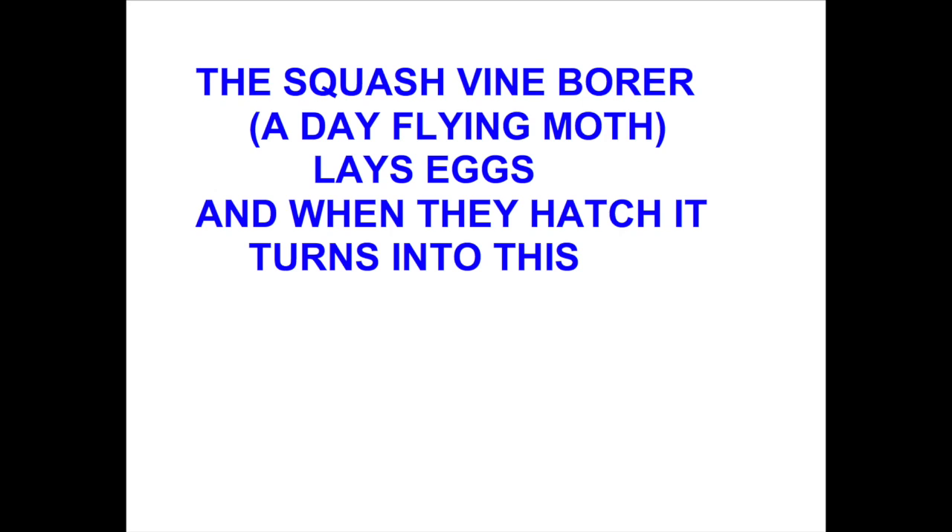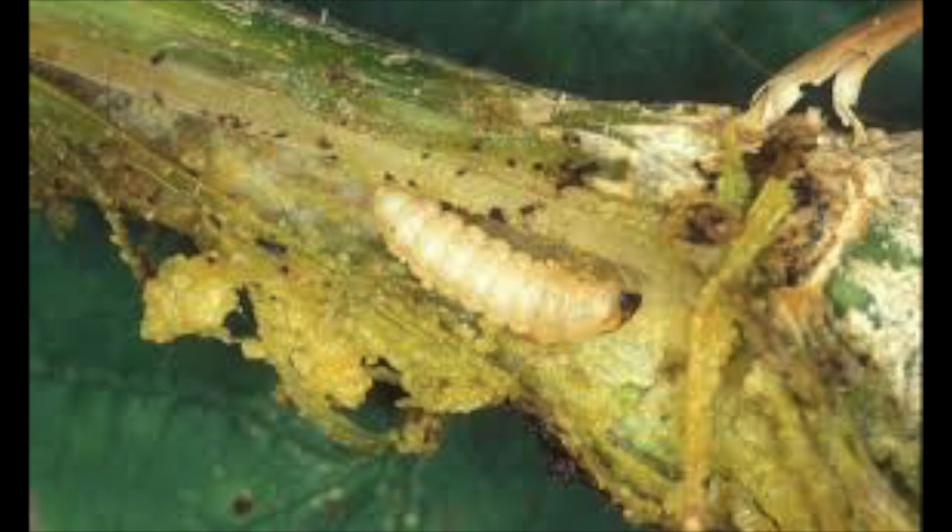Now there's not usually just one — there's usually six or eight worms in there, and it doesn't take long for that many worms to kill a squash plant. Here's a picture of the worm inside the stalk. When the worms eat the inner core of the stalk, the plant can no longer move water from the roots up into the stalk and out to the leaves, and therefore the plant dies.